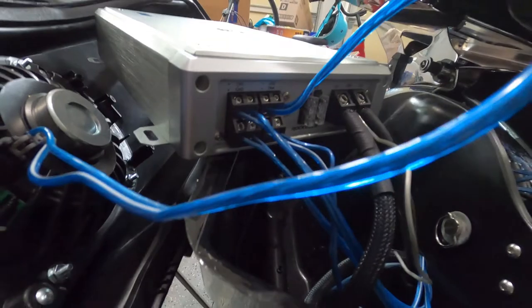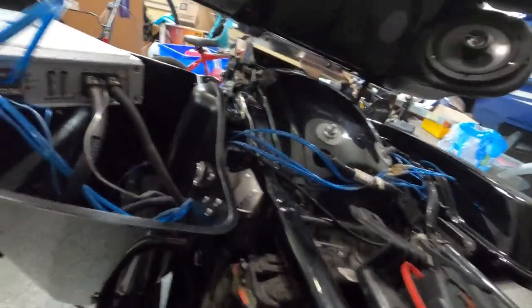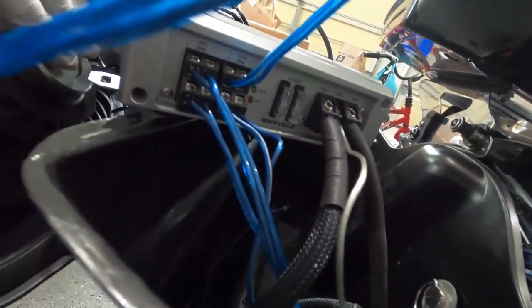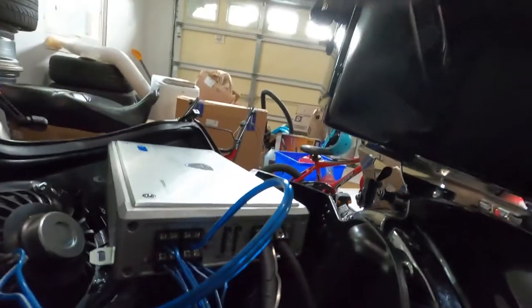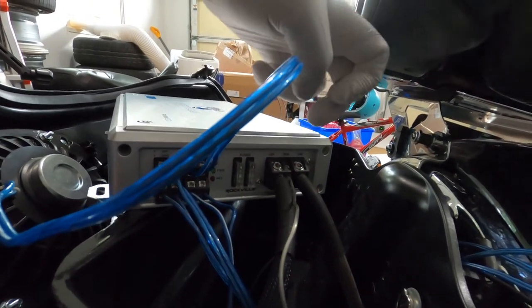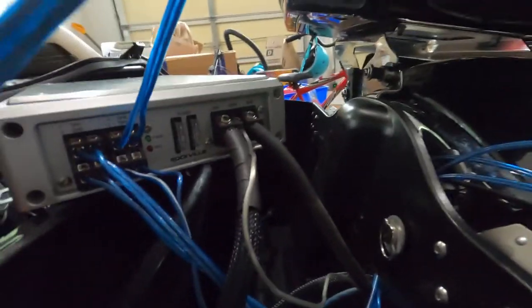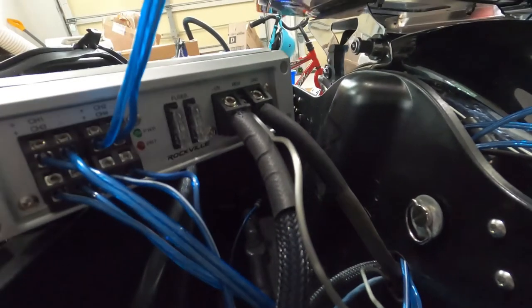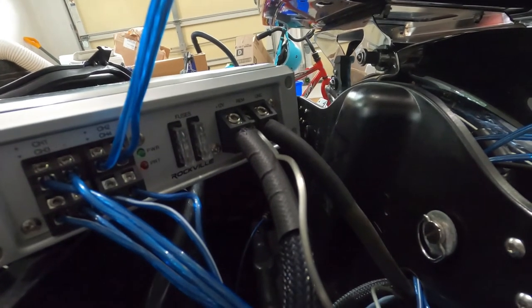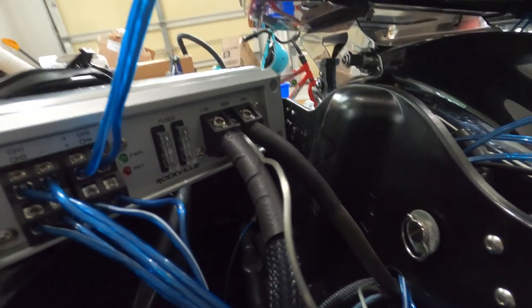Here's the quick wiring overview: channel 1 and 3 are the left-side speakers — channel 1 is the saddle bag speaker and channel 3 is the tour pack speaker. Channel 2 and 4 are the right-side speakers — channel 2 is the saddle bag and channel 4 is the tour pack. We have the positive wire, a remote wire so it only gets power when the ignition is on, and the ground wire — which was the hardest because of the short wire. Now we'll mount the amplifier back into the saddle bag.